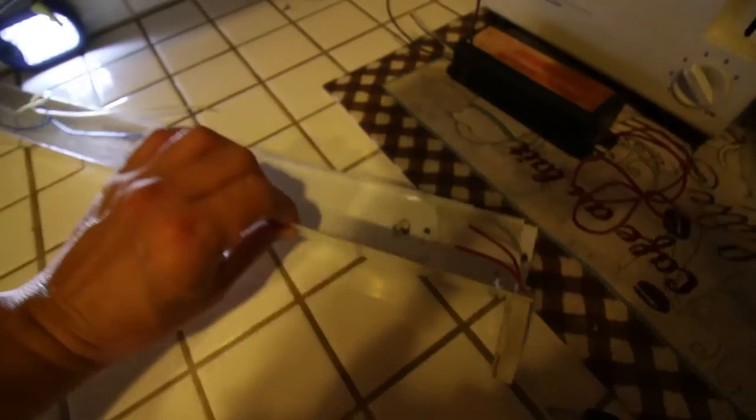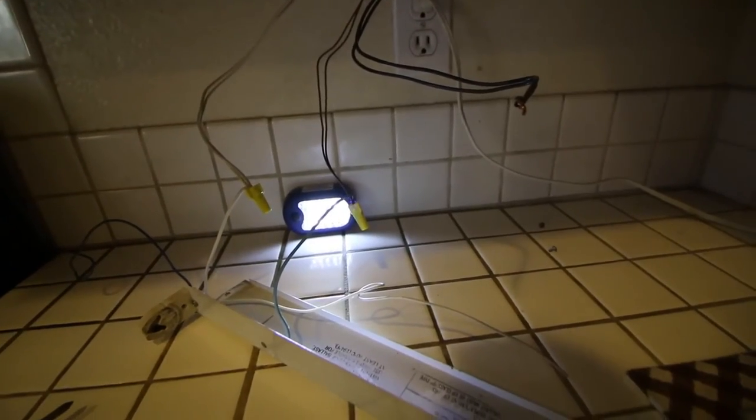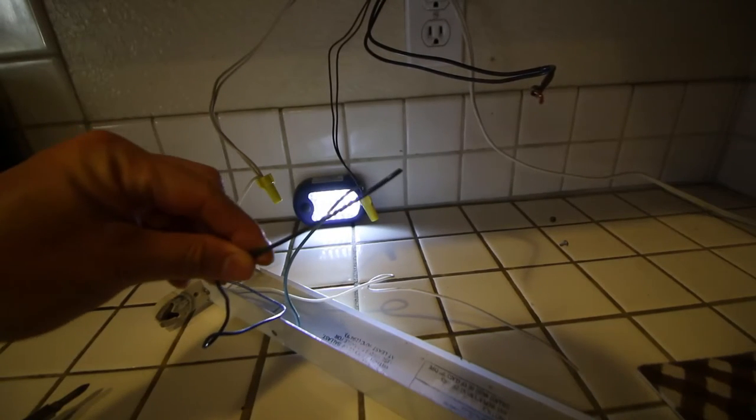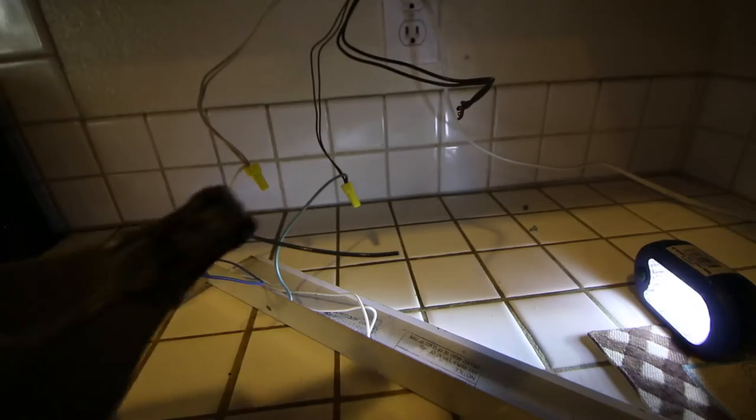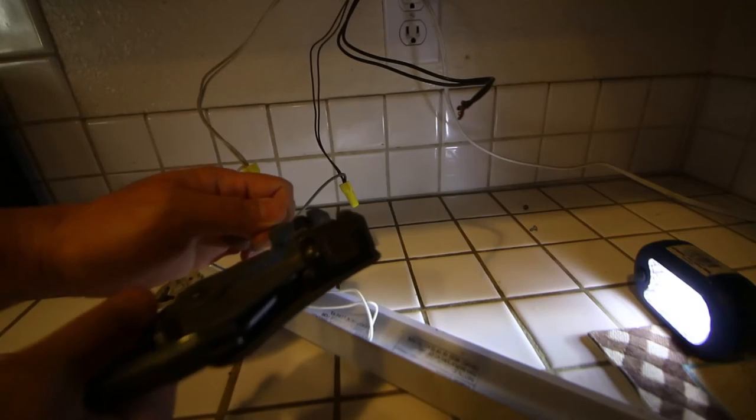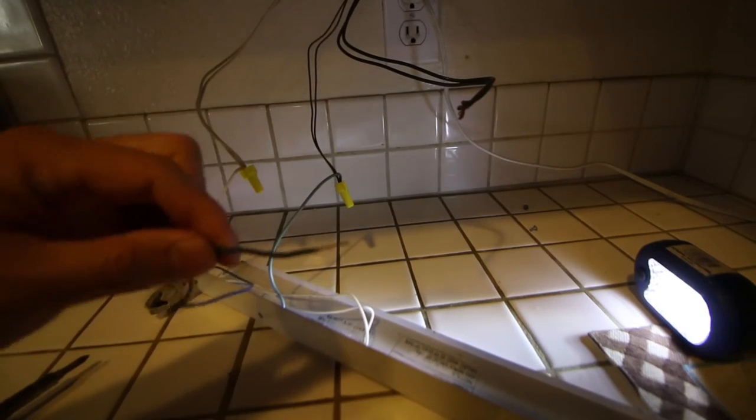Now we have two wires coming out from the other end which we're not going to touch. And then we have two wires coming out on the other socket. For my situation, it's pretty easy because the white wire is already connected to the socket. The one in the middle is a ground so we're not going to touch that. All I need to do is connect the black wire to the socket. I have a wire stripping tool which works really well — I need to strip one end of the black wire to connect those two wires together.